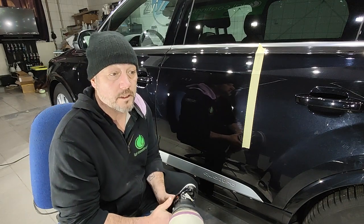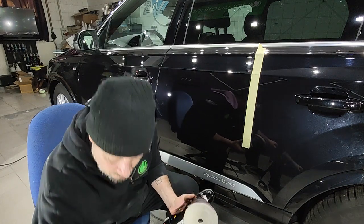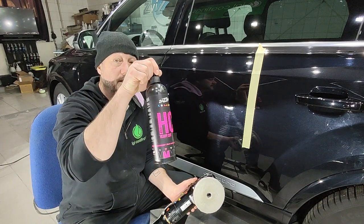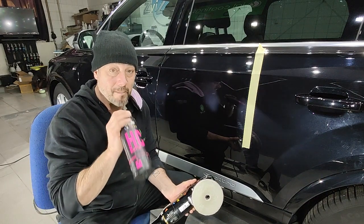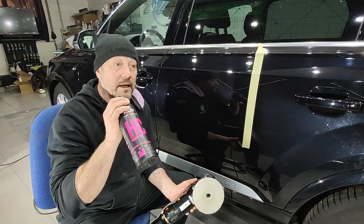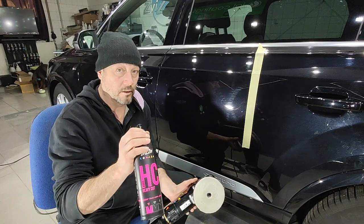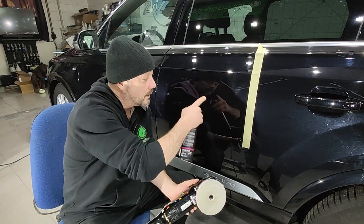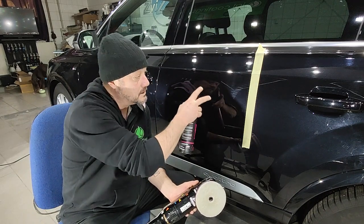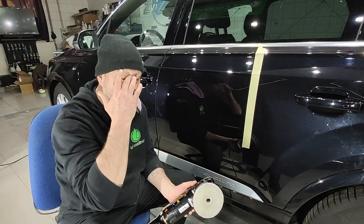I'm going to be using Swiss Air HC 4000 polish. In my opinion this polish is magical — it cuts very well and it also breaks down extremely well. Being that it does that, you can literally cut out all of the deeper scratches. It doesn't look horrible, this paint, but there are some deeper scratches in it that I want to remove.